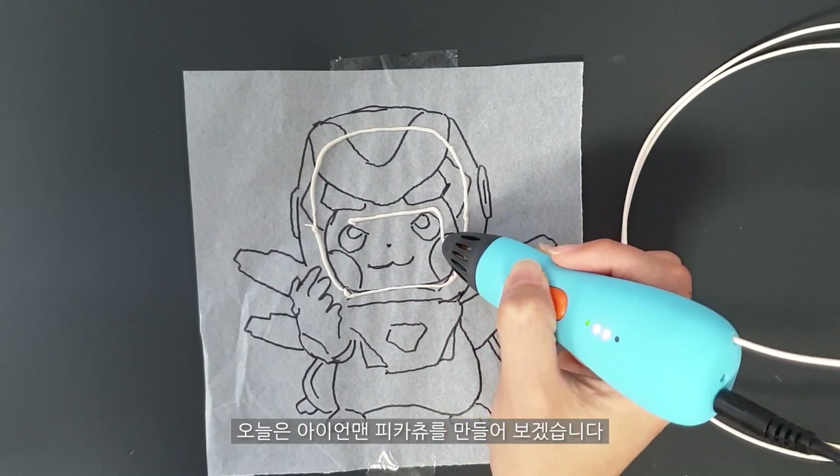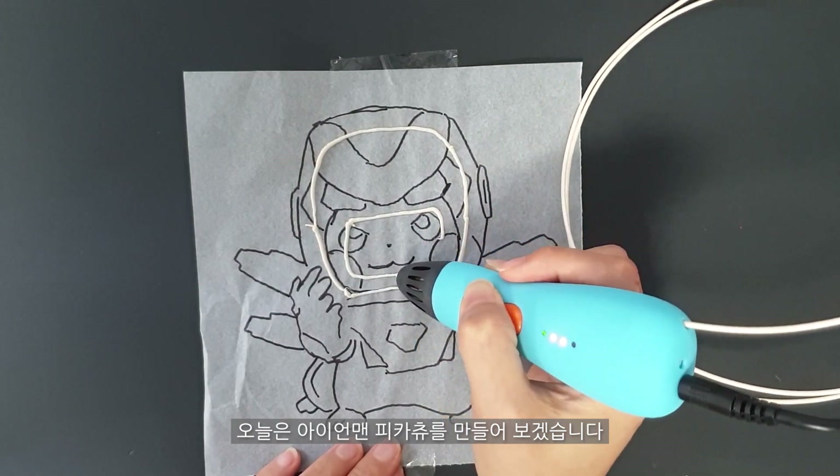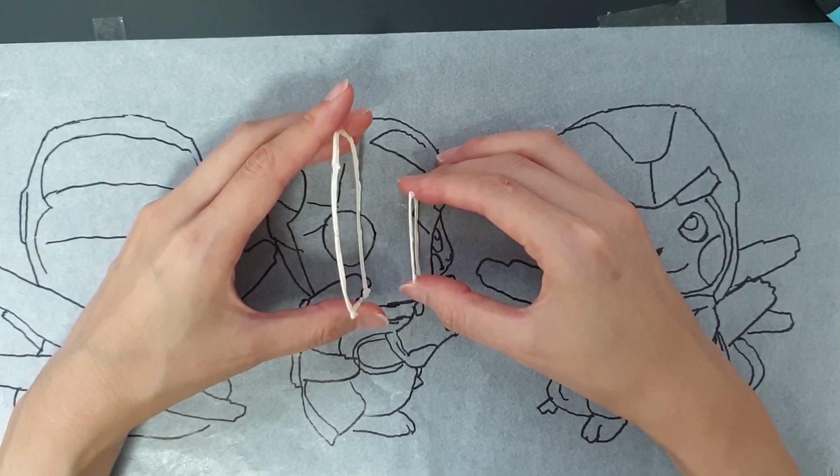Today I will make a Pikachu. This is our favorite part of the movie, and we're in the middle of the movie. This is a design of the helmet.